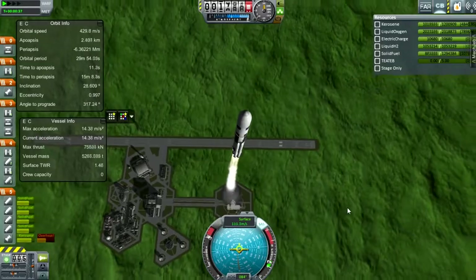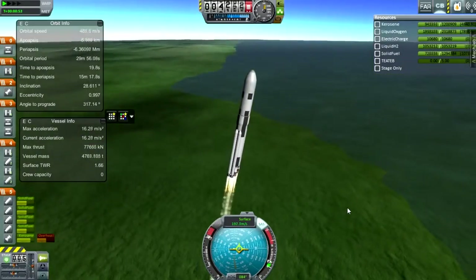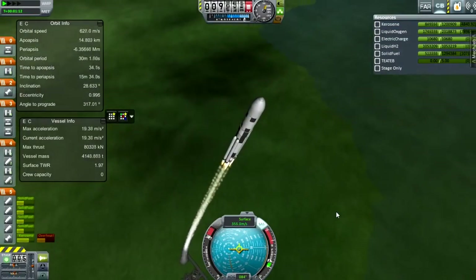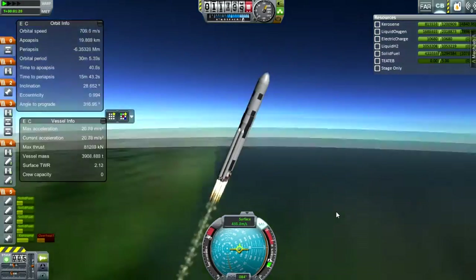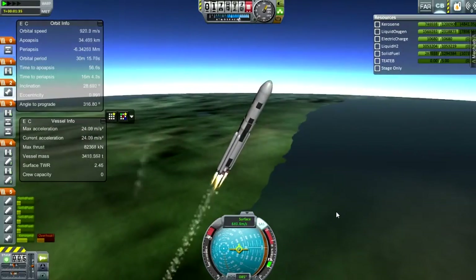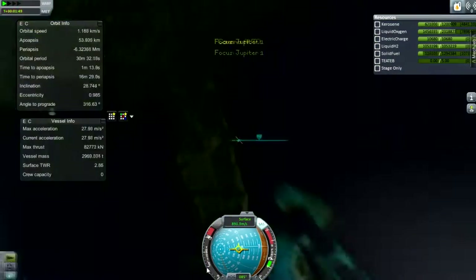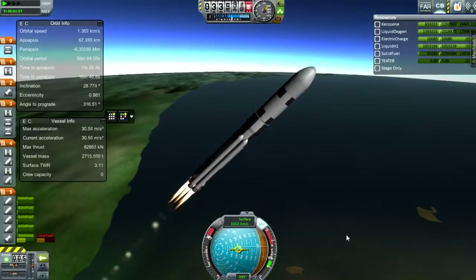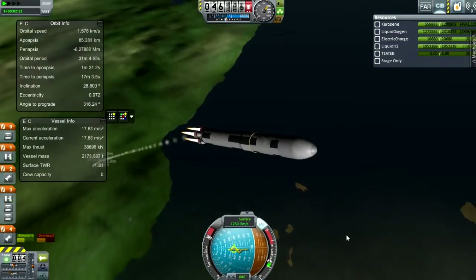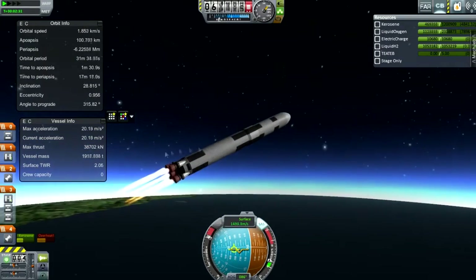Those two boosters do make a serious difference. I've sped it up because it is just a launch and it does take a while, but I want people to see all of it because it's interesting. You can see some mach effects there as it passes through the area of maximum aerodynamic pressure, and I'm really trying to tip over now. We lose the boosters — they have a very well-engineered decouple setup. We're using only one SRB, which took me a while to engineer.